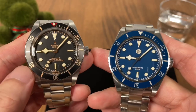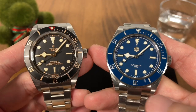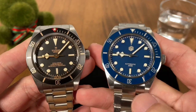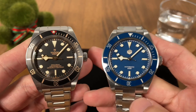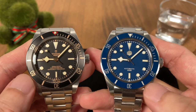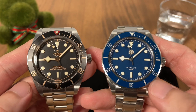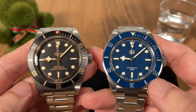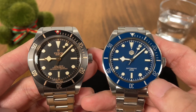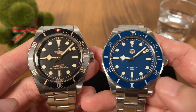So yes, one is the original Tudor Black Bay 58 and this is the copy, or more accurately a homage, but it is not an exact copy because the St. Martin is actually just a tad bigger than the BB 58. So I would say this is just loosely termed as a Black Bay homage, and I'm going to use this time to show you some of the differences found between these two watches.